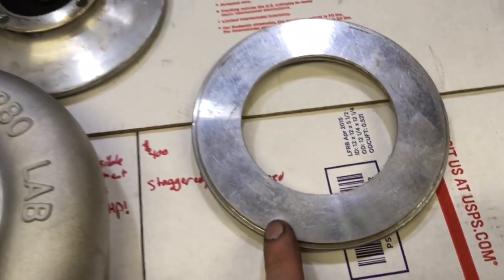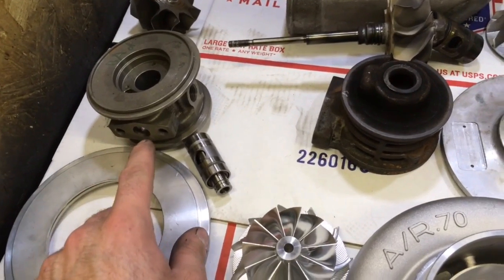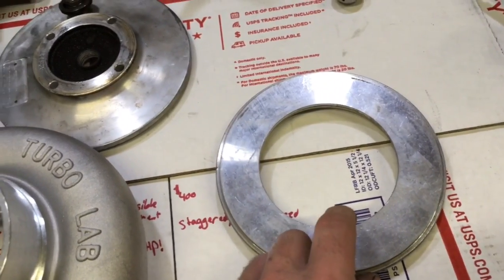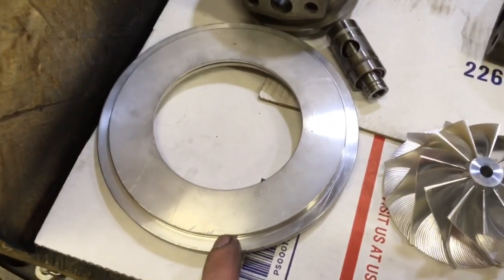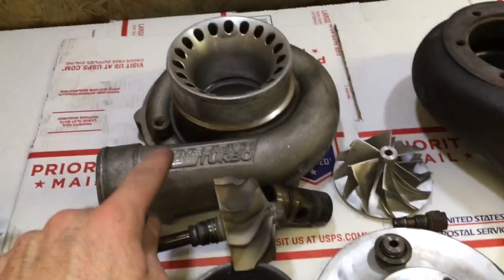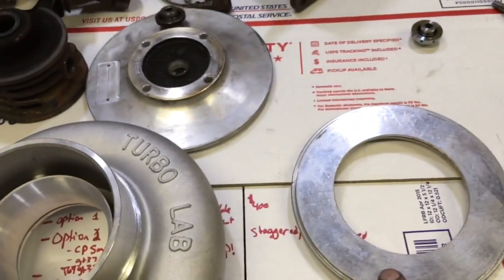To go with this housing, this compressor wheel, and the ball bearing center cartridge, you do need this seal plate. This is a GT style seal plate — it is different from this one, which is called a TO4E seal plate. This seal plate goes directly with this compressor housing, and this plate does not go with that compressor housing.